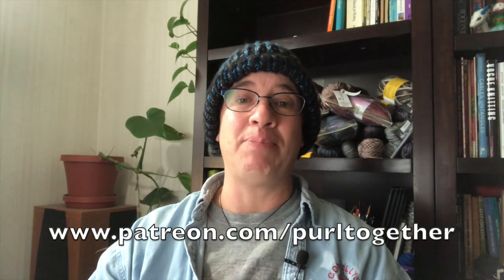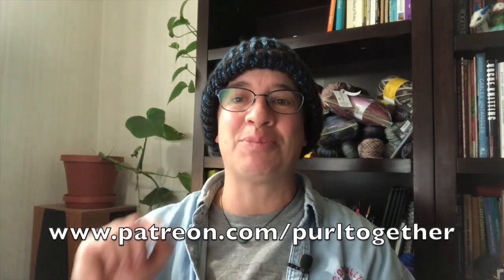I want to give a hearty and public shout out to Ruby, Mandy, and Melody — my three newest patrons. Thank you so much for supporting Pearl Together, we couldn't do without you. If you'd like to learn how you can become a patron and see the rewards I'm offering, head on over to www.patreon.com/pearltogether.